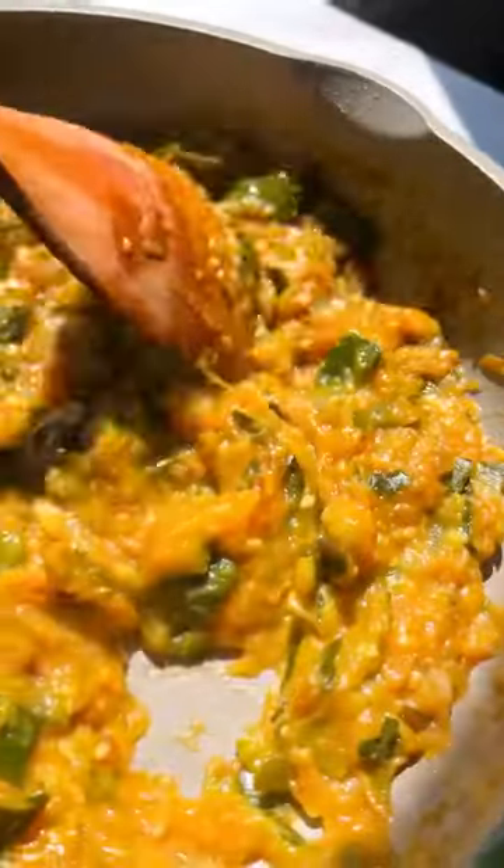Helpful tip! Smoosh the zucchini on the side of the pot — it helps break it down so that it can caramelize even more.